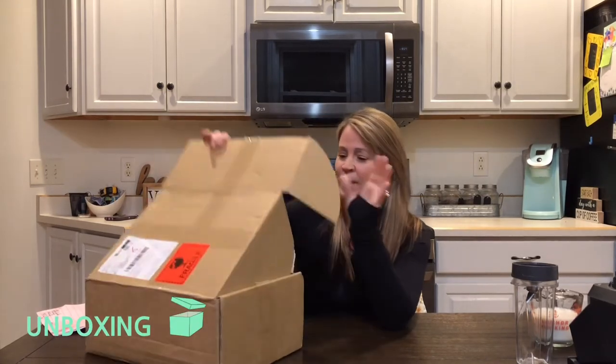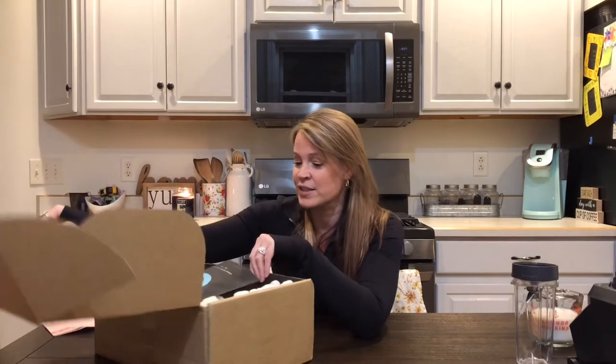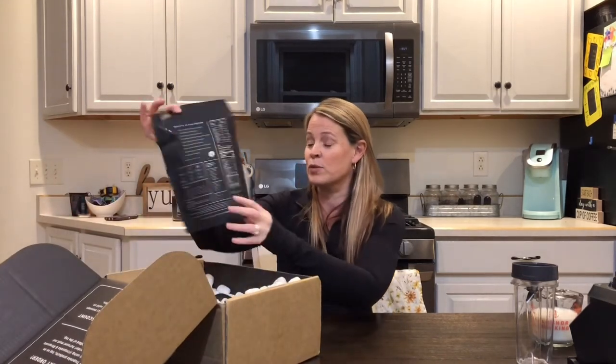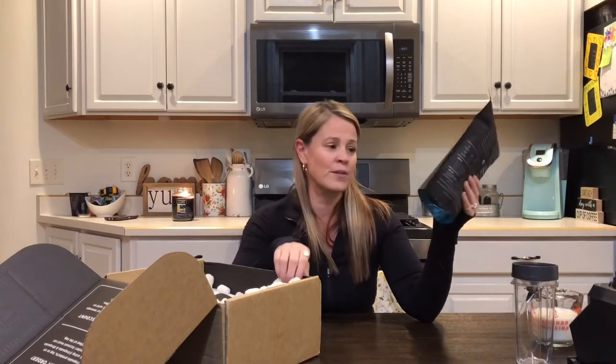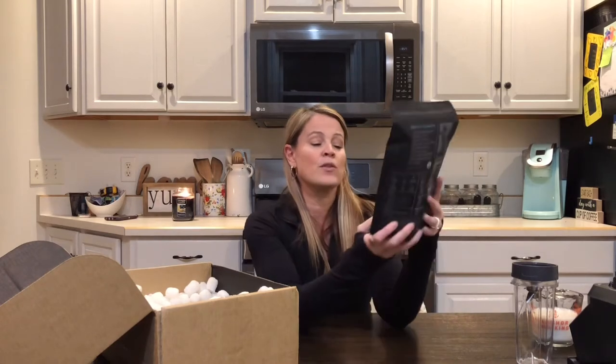So I have cut the box open. I gotta say the box is super cool — it's got this cool black inside and they are packed beautifully in here. They are gorgeous-looking packages. So we went with three different flavors: we are going to be trying vanilla, salted caramel, and chocolate — of course, my favorite.